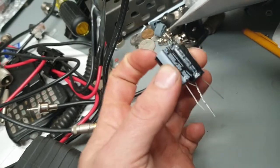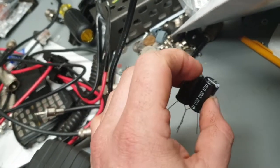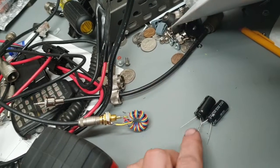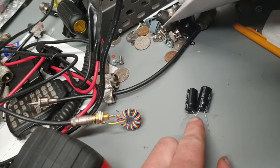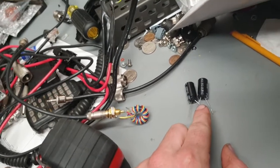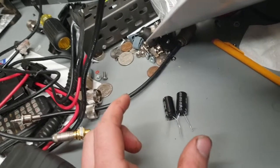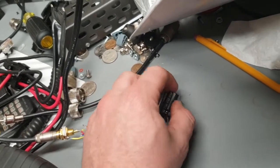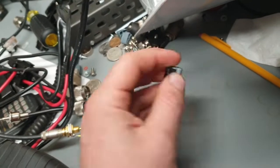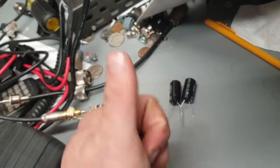And that'll work exactly like that special positive ground filter capacitor that you took out of there. The polarity will be right, and I think that'll get rid of your hum. But I may be wrong — that's my supposition based on what we've discussed so far. Alright, good luck, man.